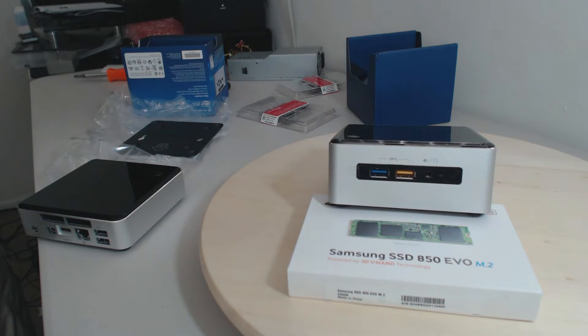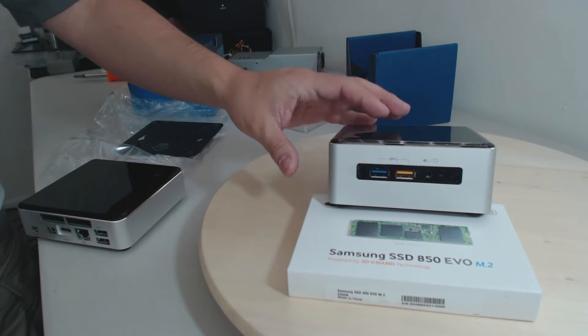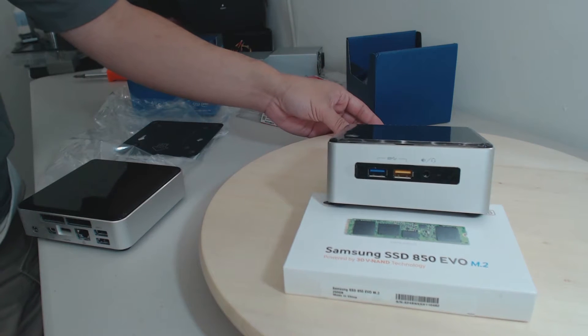Hello everyone, Humphrey here with RouterGuides. We're looking at the new Intel NUC Skylake version. This is a Core i5 and it can go up to 32 gigs of DDR4 RAM.